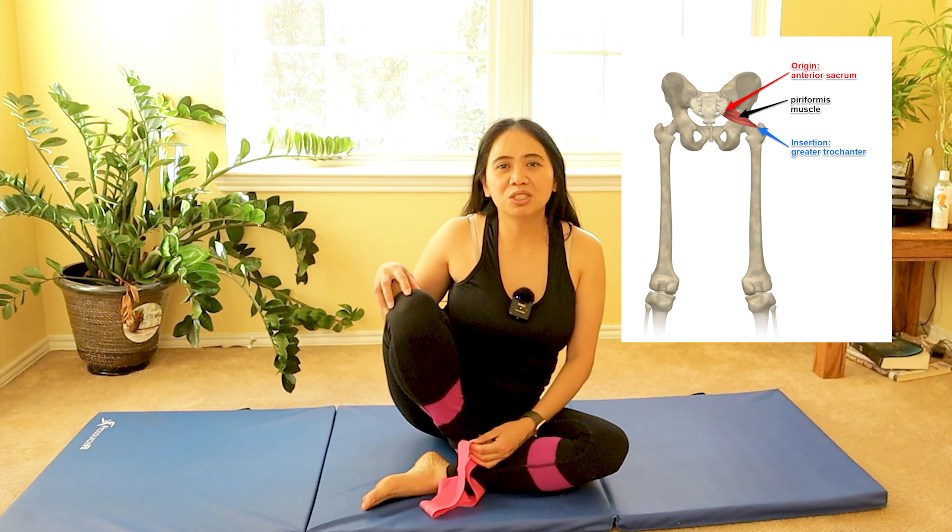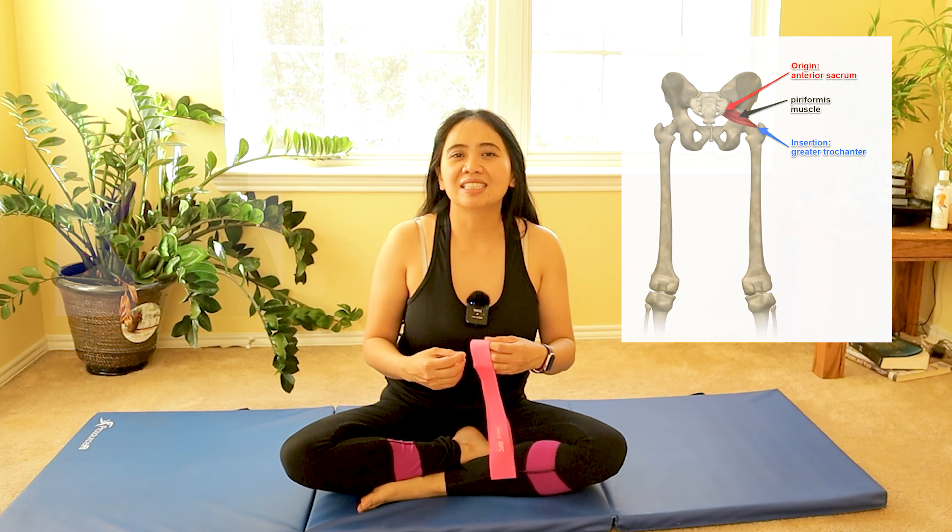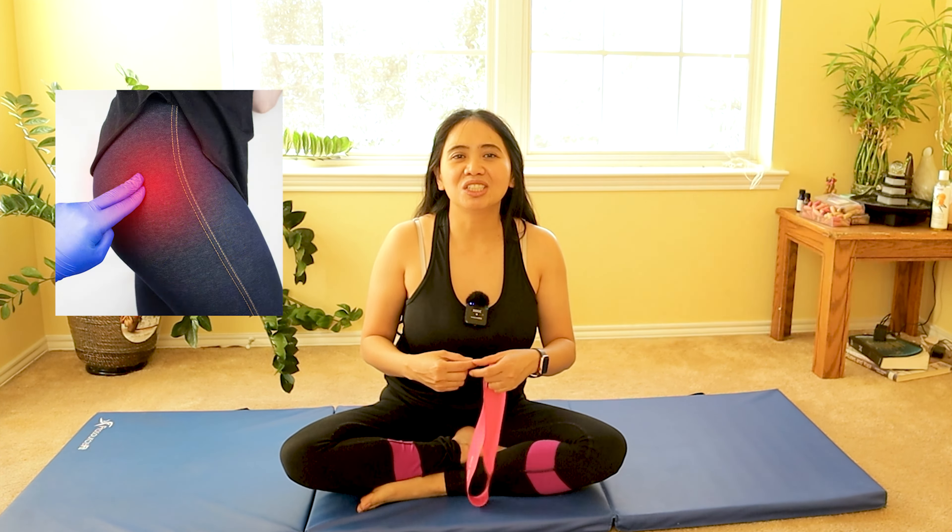If you're suffering from piriformis syndrome and want to learn more, I have a lot of video playlists to help you understand why the piriformis muscle is the culprit of some back pain that radiates down the leg, even though it's not from your lumbar spine. The piriformis is a tiny muscle that helps externally rotate our hip, and sometimes it gets pinched and tight from sitting a lot.